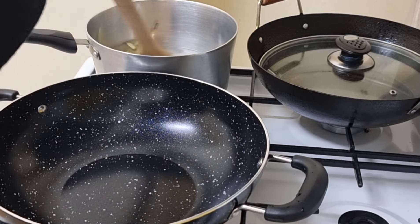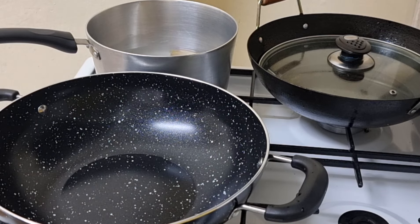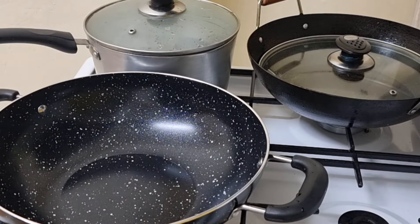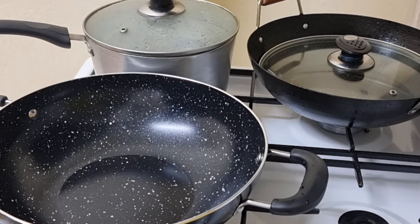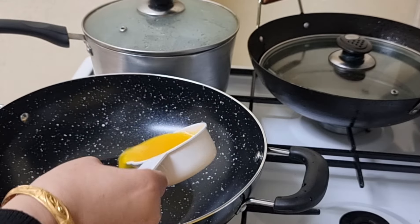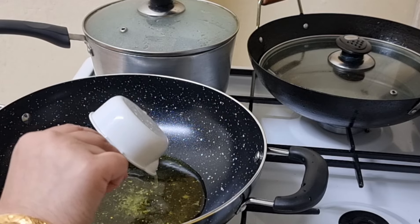I am going to put the curry in the pan, and then I will put it in the pan. This is the first time to cook. This is the first time to fry it.